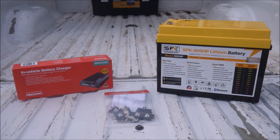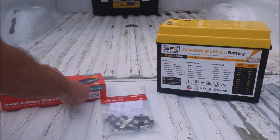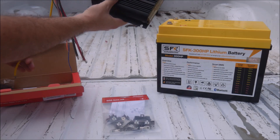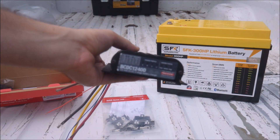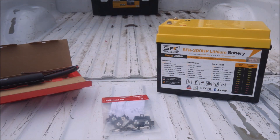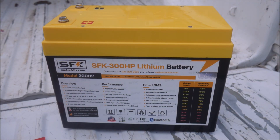Here you can see the components that I already have for the rest of the project. I'll talk about them more in the next video, but the charger on the left from RedArc will let me charge the battery from the sun and from the truck's alternator. And this jumbo-sized lithium battery from SunFun Kits will provide a ton of energy storage for almost anything I'll ever need to do on a remote job site. That wraps up this second installment. Stay tuned over the next several months for the next video, and please leave a thumbs up if you enjoyed watching.